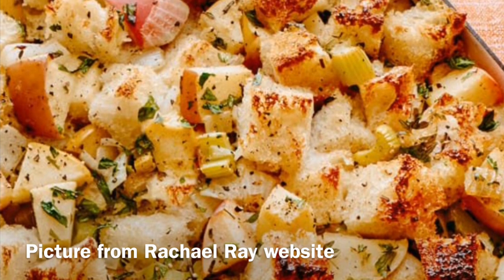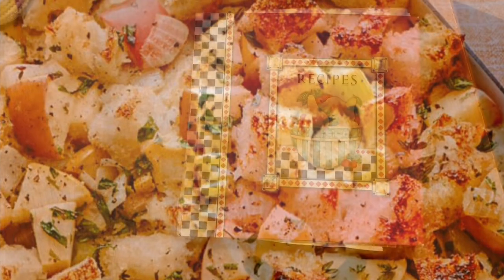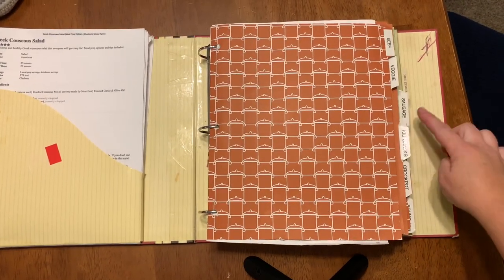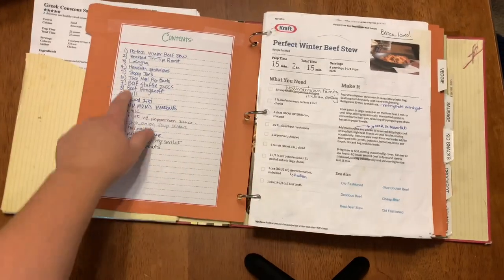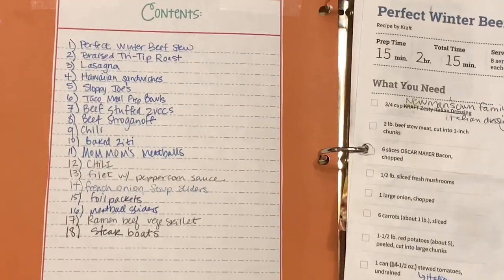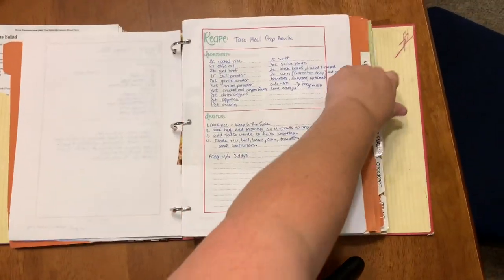I'll share the recipe and show you a peek into my recipe binder that we keep in the kitchen. This is my recipe binder — I keep anything tried and true in here. I've got sections for each major category for my family, and behind each divider I have a contents page for that section. As I add recipes, I put them at the bottom and number them. Here you can see I have 18 tried and true beef recipes.